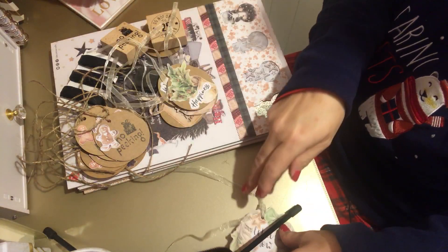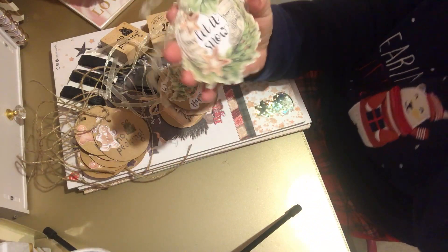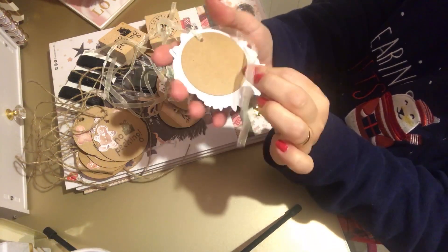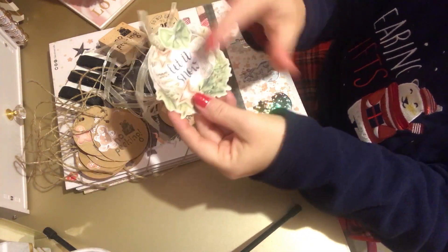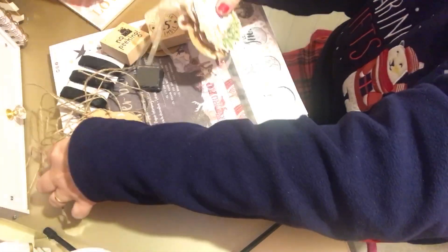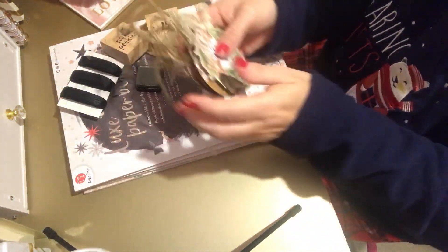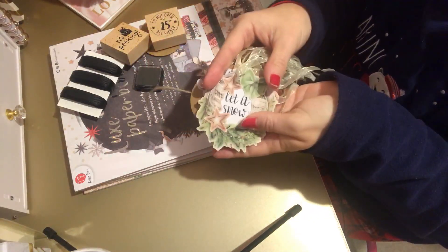My absolute favorite is this one - I've layered it up just right. It's 'Let It Snow,' which was a wreath one, and I've stuck it on the back of a tag. It doesn't matter that it overlaps - I've got some stockings, stars, and a green bow. I really enjoyed doing these, and they can go in my wrapping box now for next Christmas.